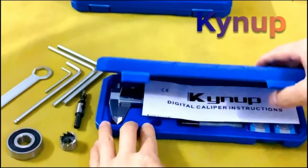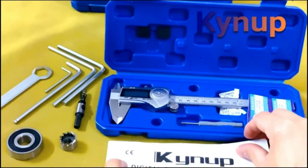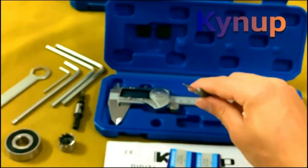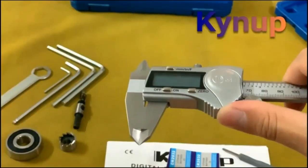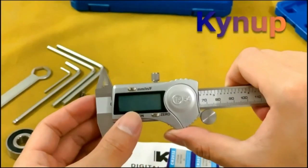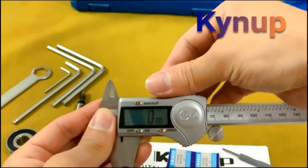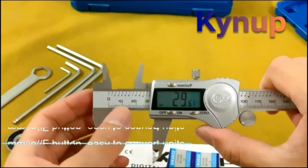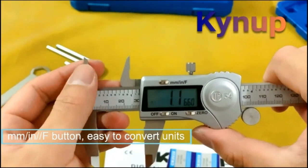Digital calipers are ideal for measuring small parts accurately. They are also convenient to use, as they can be operated from a computer or other portable device. Digital calipers come in both analog and digital versions, and they can be purchased with a variety of features. The best digital calipers have been reviewed here, and the information provided will help you make the best decision for your needs.